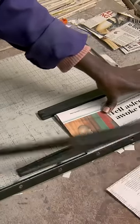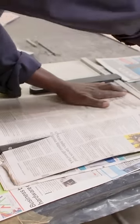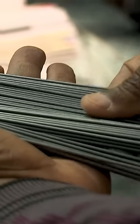They start with a single sheet of newsprint and cut it down to size. Any excess paper they cut off, they'll use that scrap to fill any open spaces between the paper and the graphite, which is the only material they don't source locally.